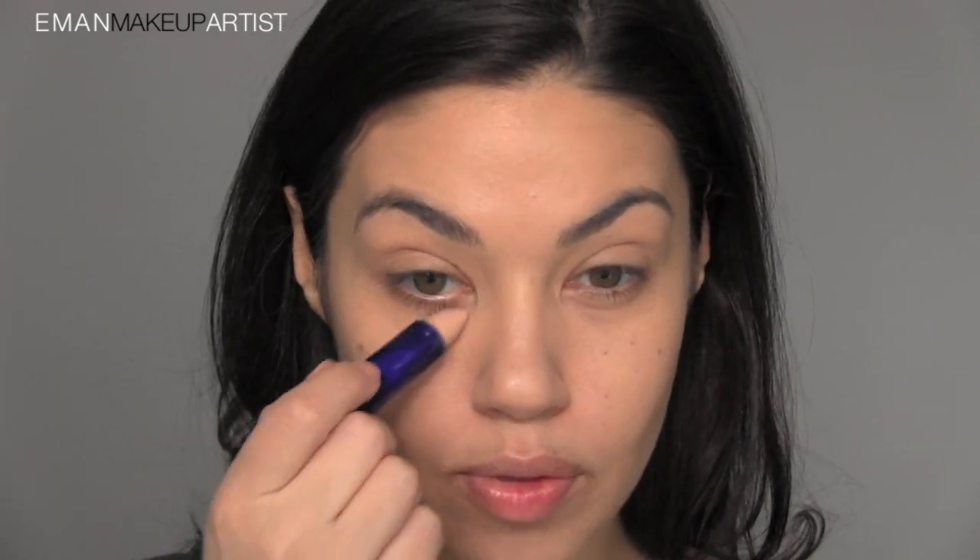Next step is concealer. I'm using the CoverGirl Concealer Bomb and this step is very important — one you should not skip. I'm applying this straight from the tube and then using my finger to blend it out. If you really want to brighten your eye area and make yourself look more awake, you can tell from this side my eye looks brighter — and that's what you're going for.